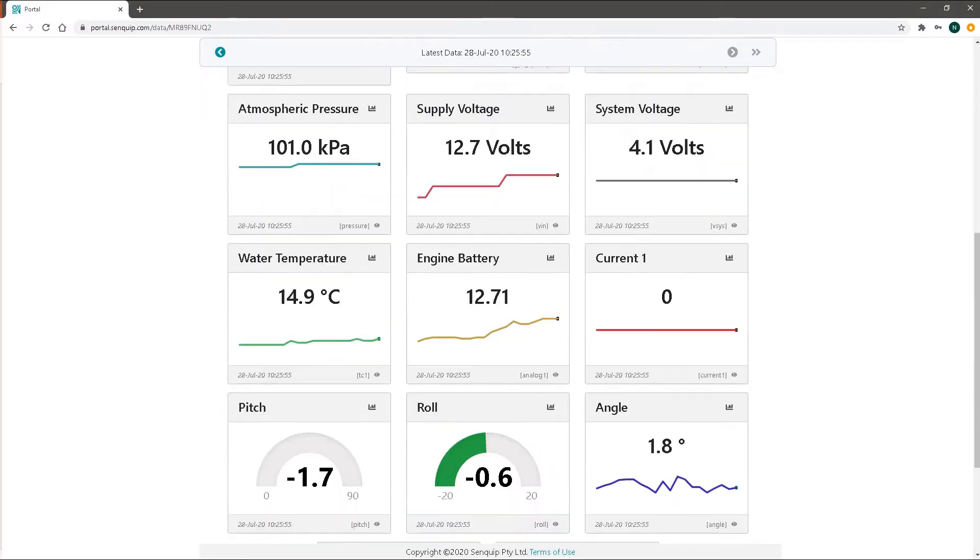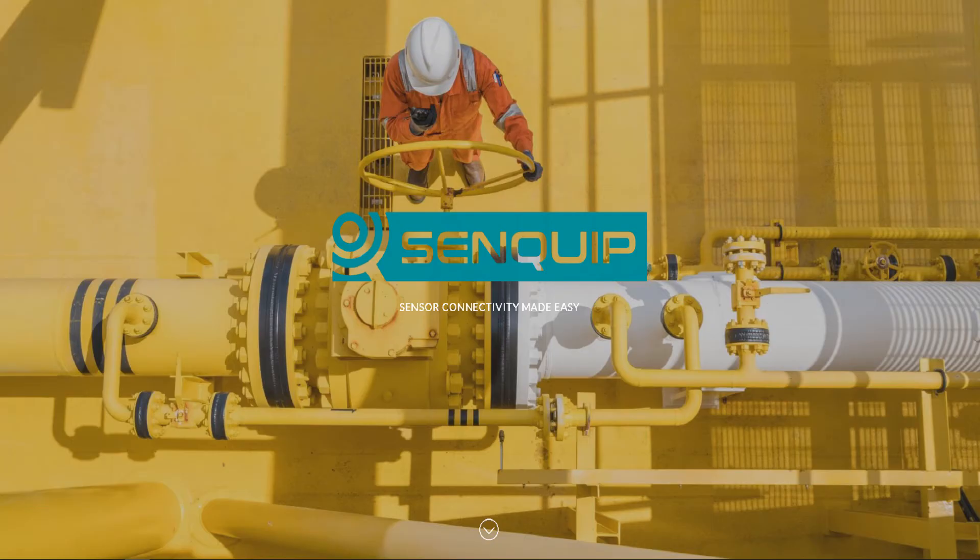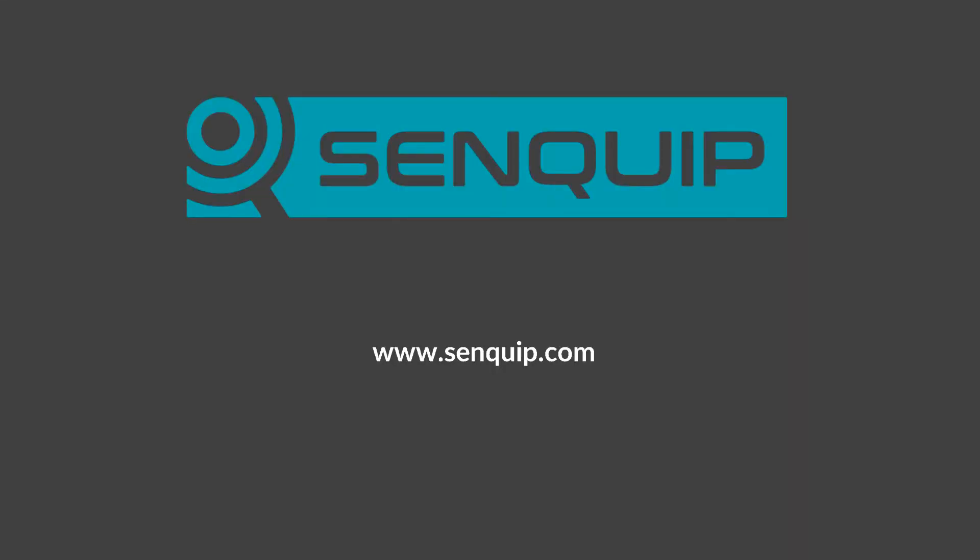Use the SenQuip portal to view or download measured data and to manage your Orb. Configure the endpoint to send data securely to any server or SCADA system. For more information, go to our website, senquip.com.